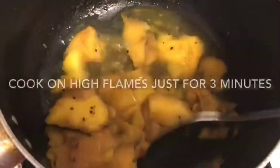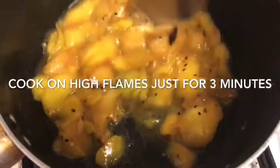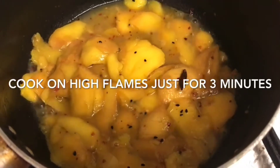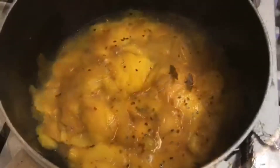The mango has got enough water. Now I'll put the flame on high — because the water is there, it will not stick to the pan. It's bubbling up. Now I'm going to close the lid and let it cook on low flame for the mango to cook.